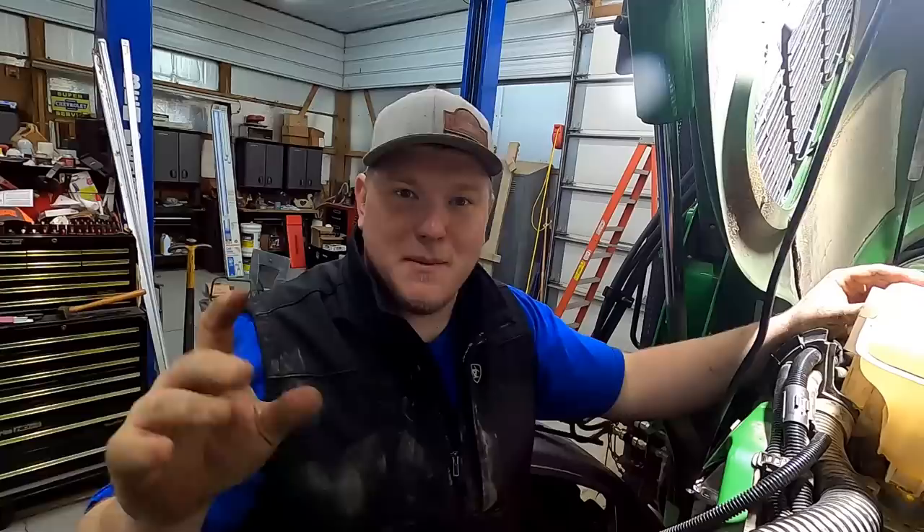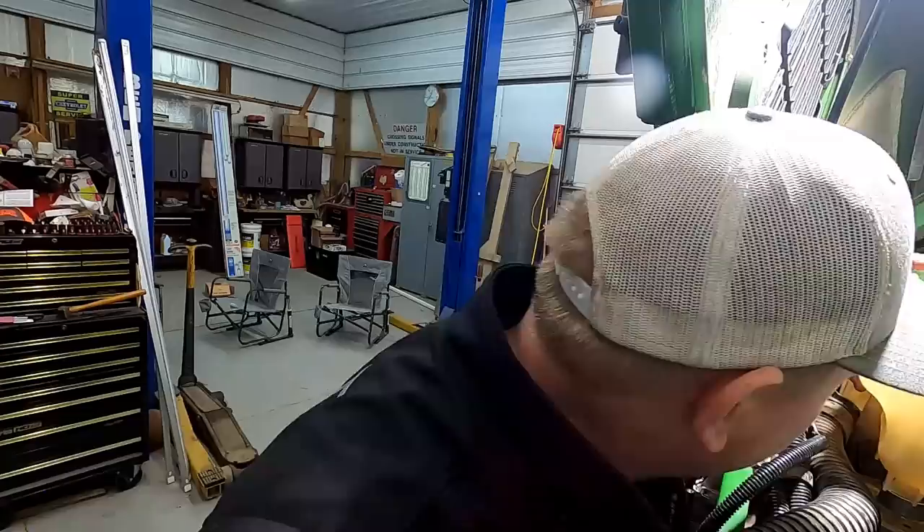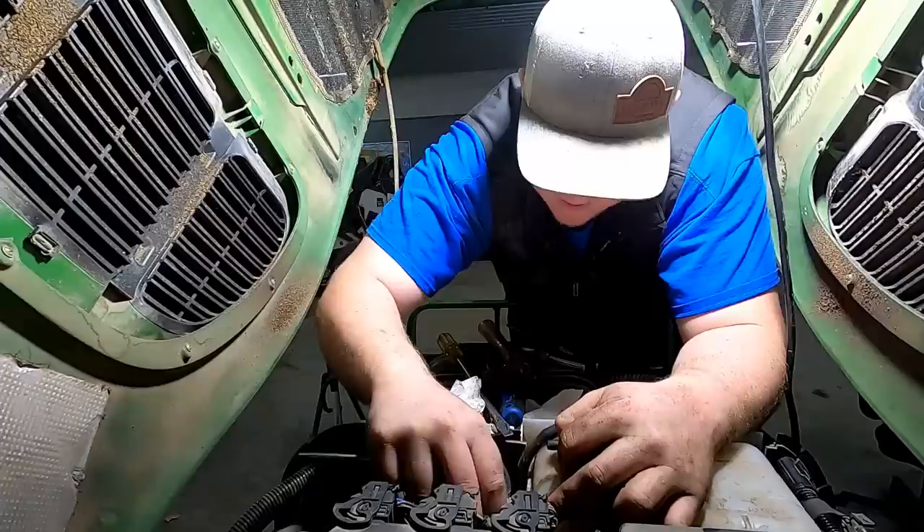That was only about five minutes for you guys but it's been a while for me. Oh — I bet that's my leak. There's like a return fitting under there and I bet it's got a gasket in it, and I bet that gasket's gone bad. That's something I can fix.